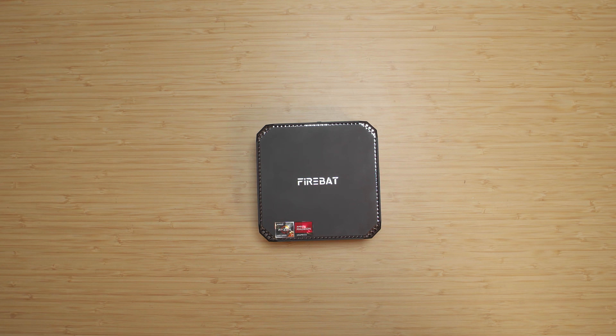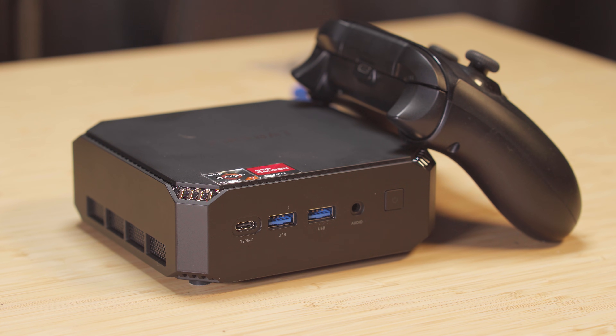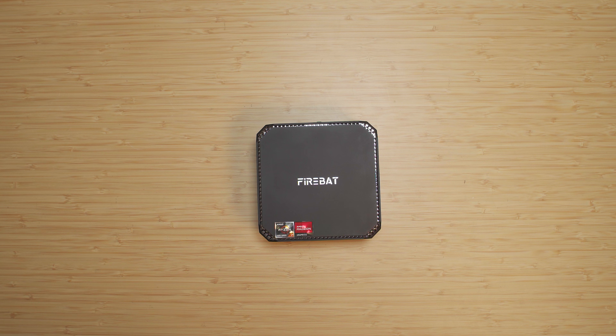Hey there guys, I'm back again with the Firebat A6. We're going to be installing Bazzite on this system because I want to turn this thing into a little Steam gaming console. SteamOS really isn't ready yet for a desktop release, and an OS like Bazzite just seems to work better, specifically if you're trying to use it as a home console. Bazzite really feels like a more complete product, at least from what I've tested.